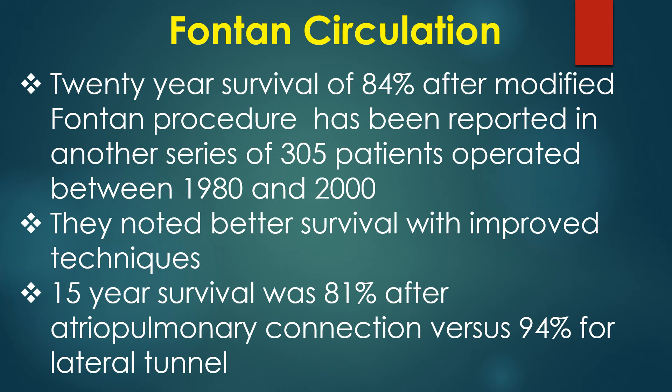A 20-year survival of 84% after modified Fontan procedure has been reported in another series of 305 patients operated between 1980 and 2000, with better survival noted with improved techniques. Fifteen-year survival was 81% after atriopulmonary connection versus 94% for the lateral tunnel.